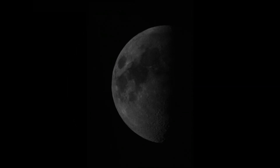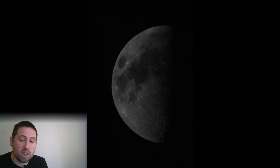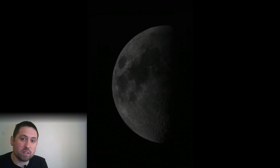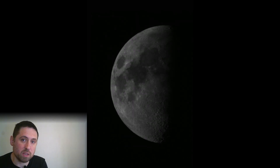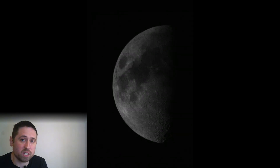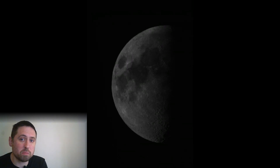Contrary to what some think, infrared doesn't pass any better through clouds than visible light, as this clip here shows. Well, this was my 50th episode of Astro Pioneer and I hope you enjoyed it. I really enjoyed making it, and if you like interesting astronomy videos then please do subscribe, as I've got many more ideas in the pipeline. If you liked the video then do remember to give it a like, and if you have any questions then please do ask them below. Goodbye and clear skies!